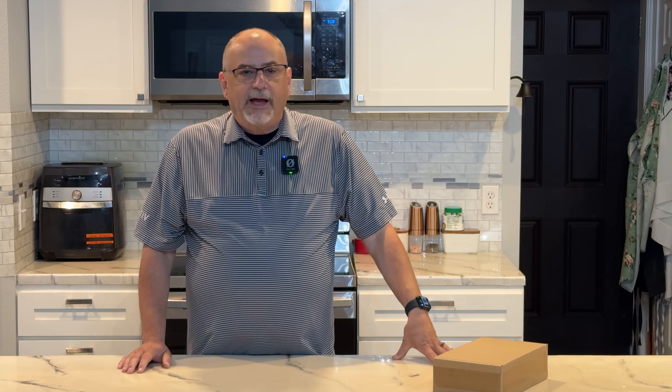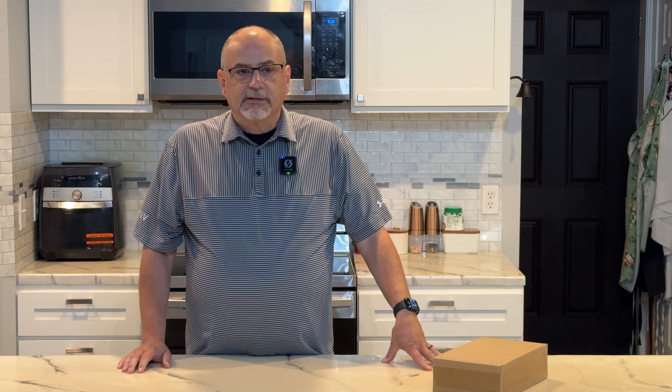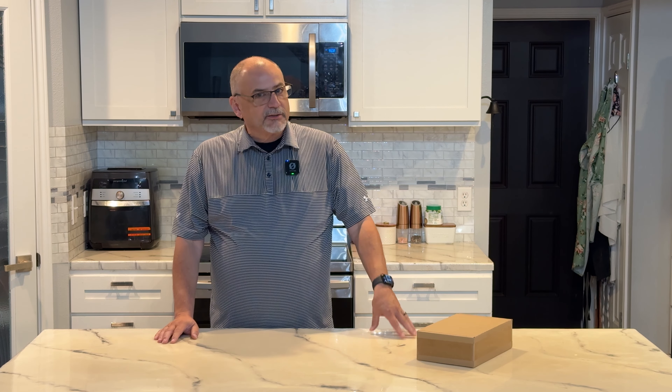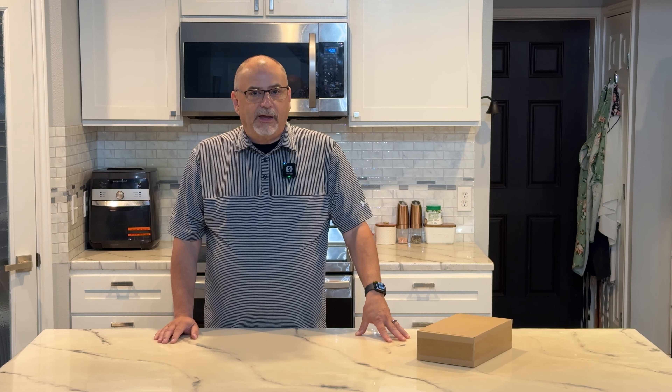Xcool reached out to me asking if I'd be interested in doing a product eval on one of their clocks. I've worked with Xcool before and I've been really impressed with their products and with the company, so I thought it would be a great opportunity to work with them again.